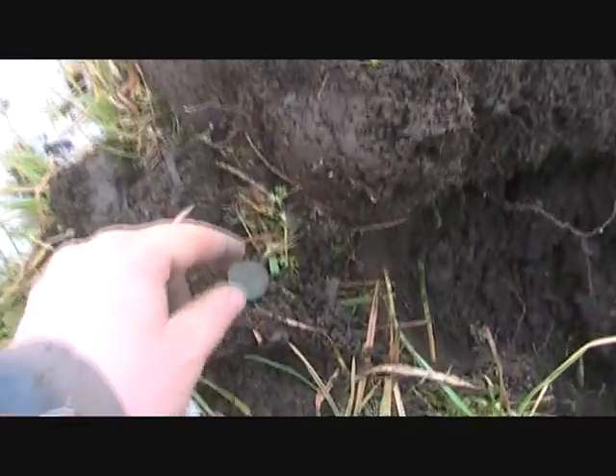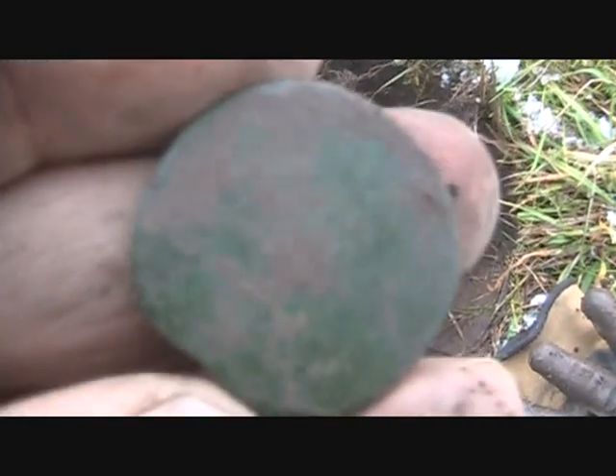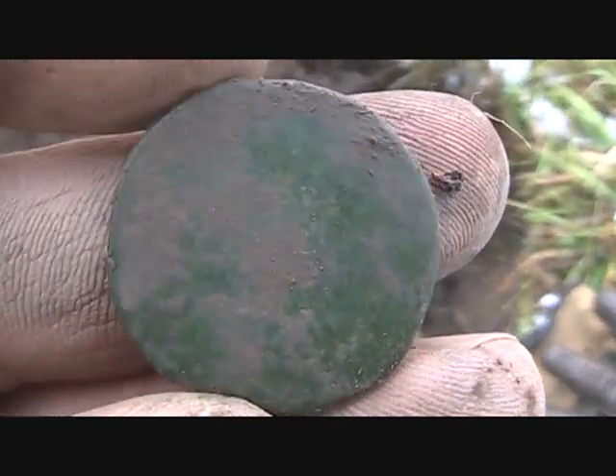I just dug another copper, and this one's really small. I'm not sure what it is — I don't see any detail either.